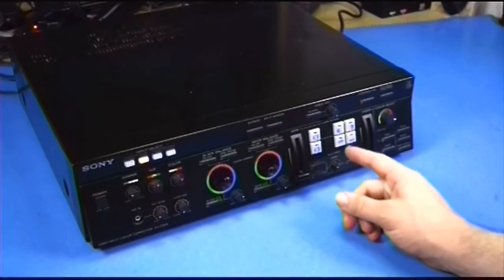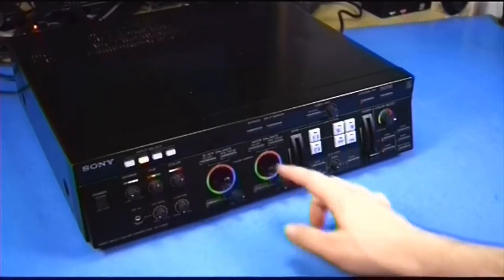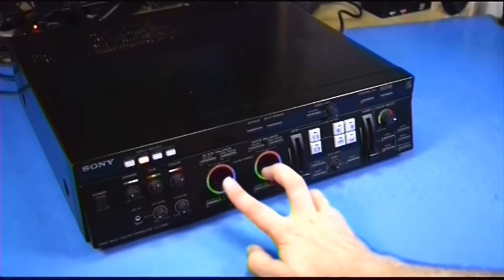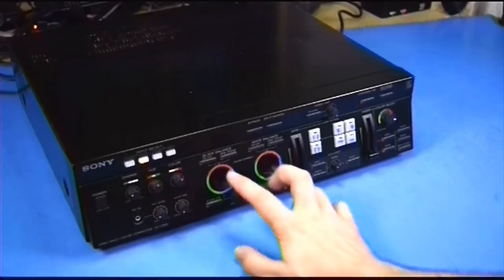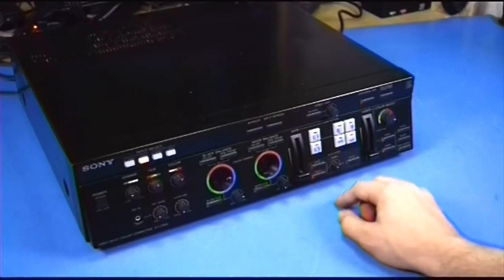I did determine this is the highest-end model they made for a video color corrector. There is an XVC-700, which seems to only allow you to color balance the whole image at once — not light or dark separately — and it doesn't deal in S-Video. But that pretty much covers everything I wanted to with this device. I hope you guys enjoyed this, and I'll see you next time.